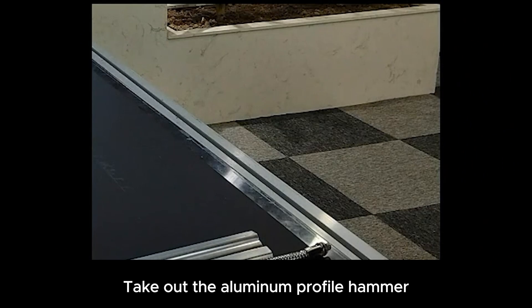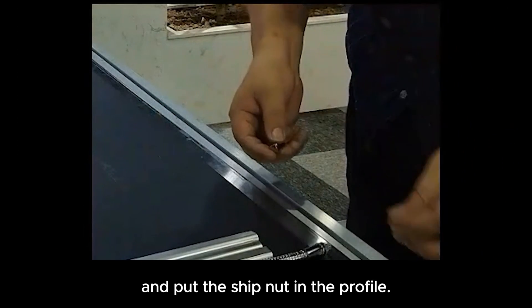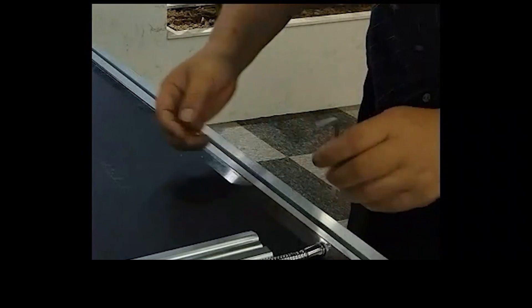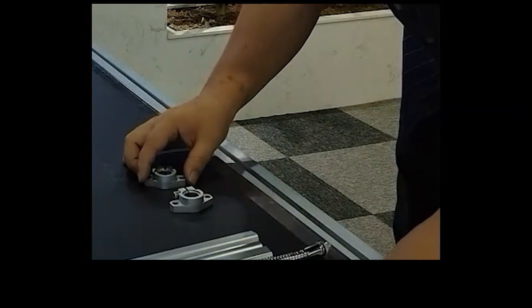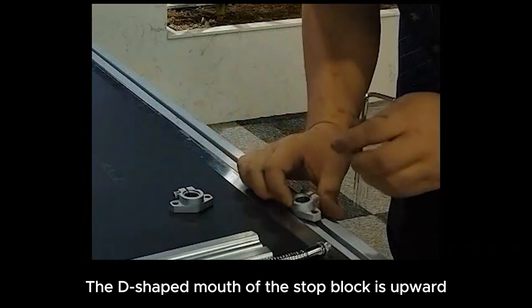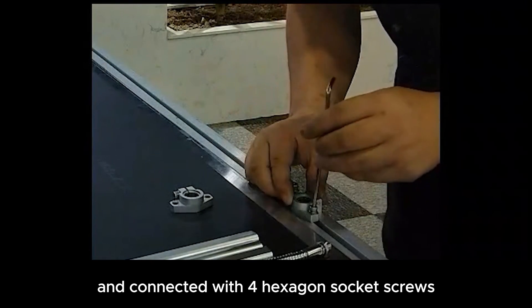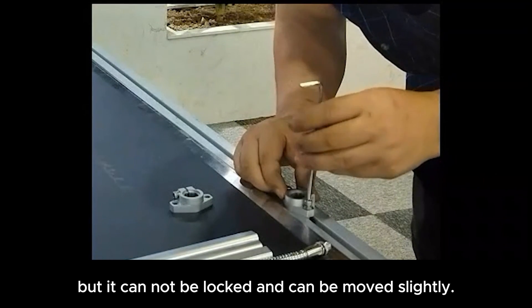Take out the aluminum profile, hammer and put the ship nut in the profile. Install the bottom stop block. The D-shaped mouth of the stop block is upward and connected with four hexagon socket screws, but it cannot be locked and can be moved slightly.